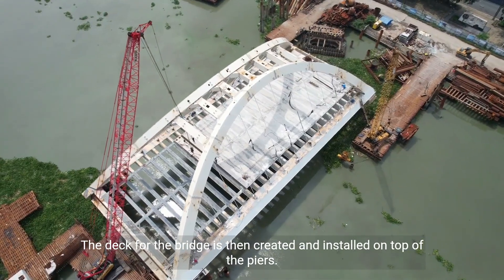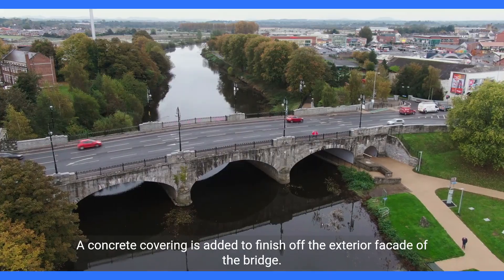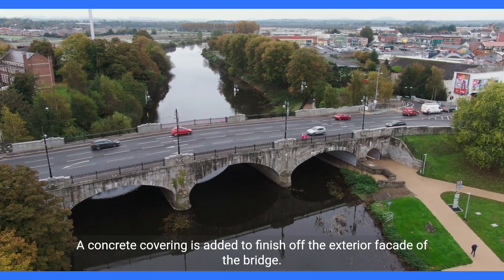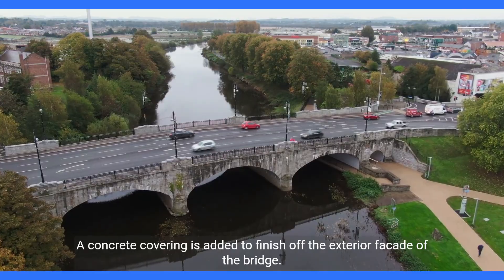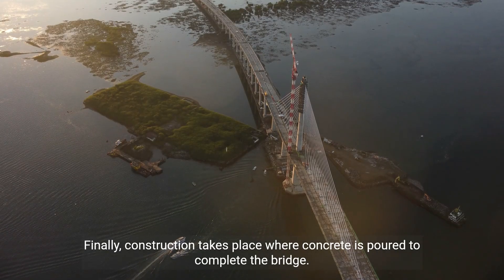The deck for the bridge is then created and installed on top of the piers. A concrete covering is added to finish off the exterior facade of the bridge. Finally, construction takes place where concrete is poured to complete the bridge.